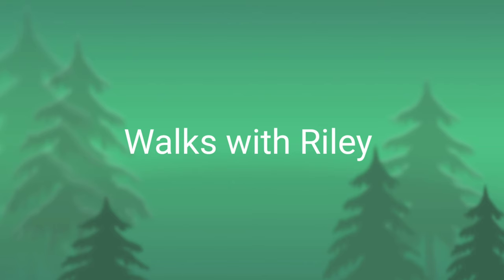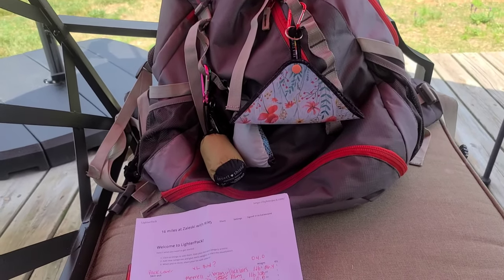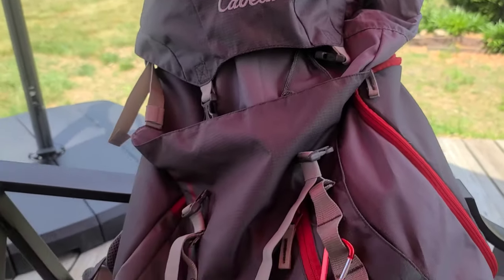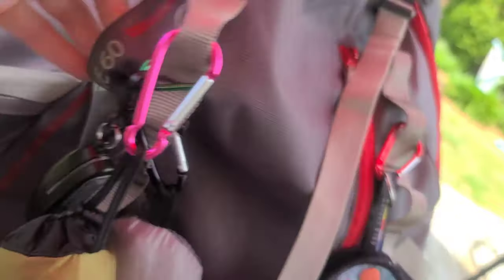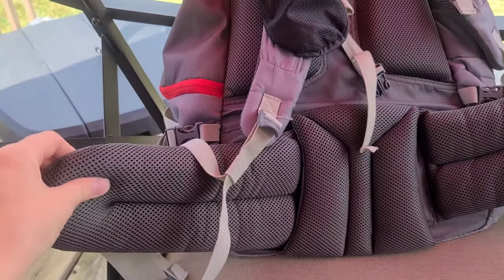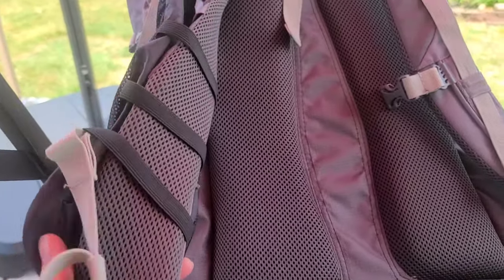For those inquiring minds, I'm going to go over my pack. The pack I've had is the only pack I've ever had — it's the Cabela's Ridgeline 60. Ultralighters, this is not for you. This is a framed pack. Look at all this cushy padding — padding on the back, padding on the shoulder straps — and it's framed with an adjustable frame in the back.